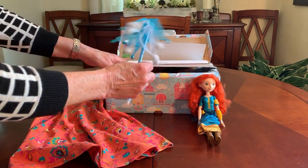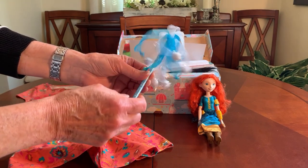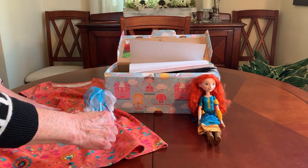I tucked in there a little cute fun novelty pen — it has little bells on the end of it, and the color is what prompted me to put it in this box.